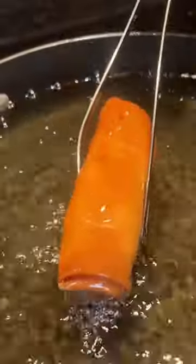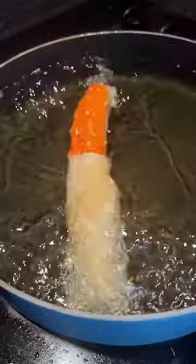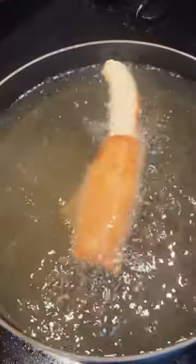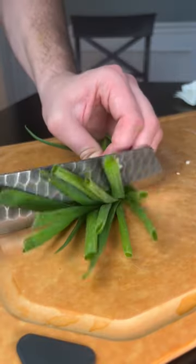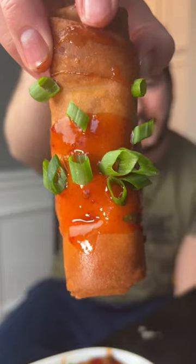Now we just wrap these babies up nice and tight. We're gonna deep fry them until they're golden brown. Sweet chili drizzle over top, topped off with some green onions — and then just listen to this. Wow.